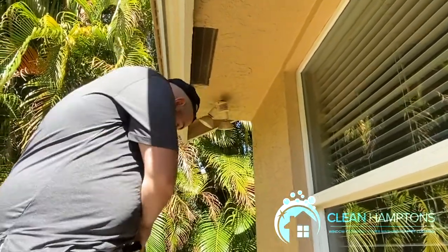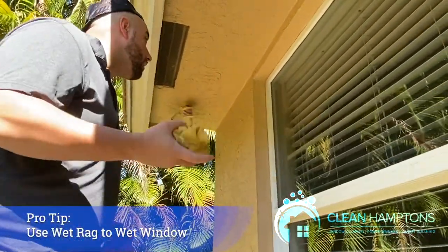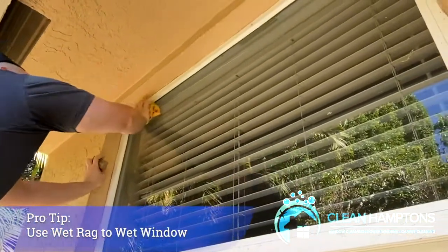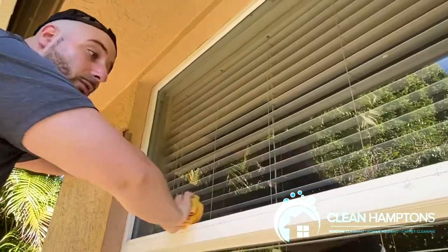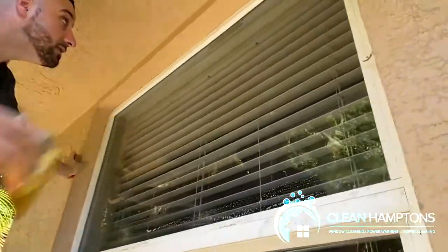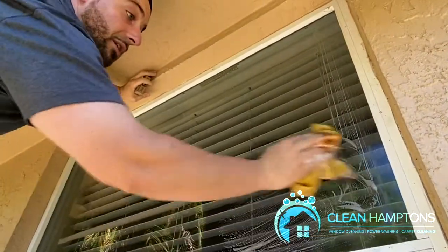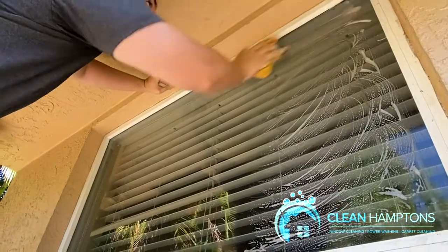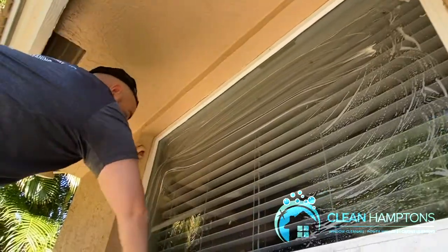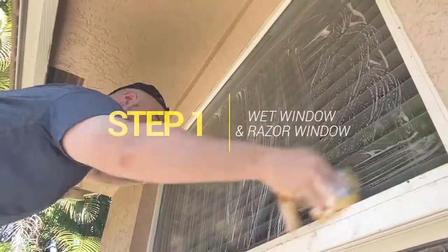First, what I usually do is take a rag, make it very damp and wet, and go around the entire window. It's very important to get every single part — go around the edges first. You could also have a sprayer on your holster if you'd like, instead of carrying a wet rag around. Both work very well — it's really your choice.